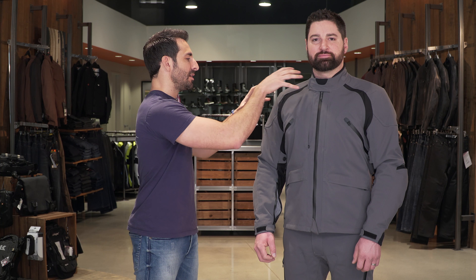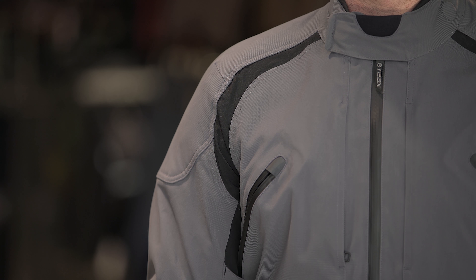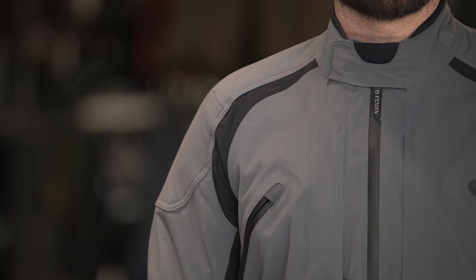With armor, you don't want bulk, but you do want protection. It's not Armacor, it's not Cordura — it's a lighter weight stretch material on the outside — but the armor in the limbs is a step forward or higher than what you might expect to see at this price level. The back protector on this jacket does not come stock. You're going to have to replace it with any CE Level 1 or 2 back protector from any manufacturer — D3O or any branded manufacturer — in a stretch and universally fit pocket.